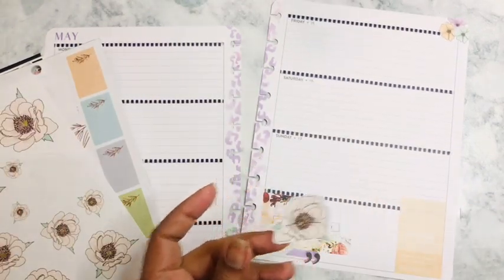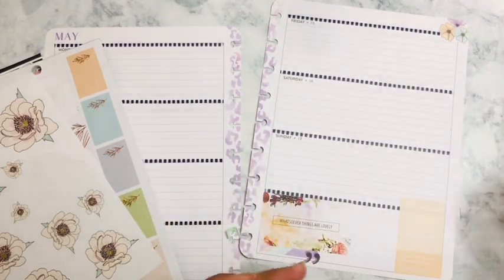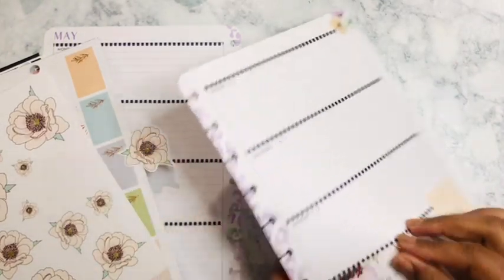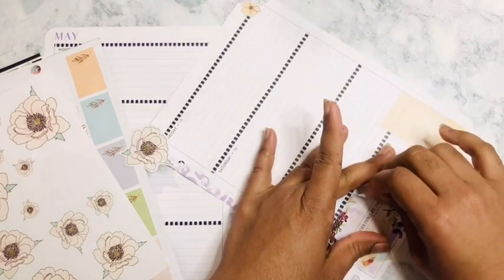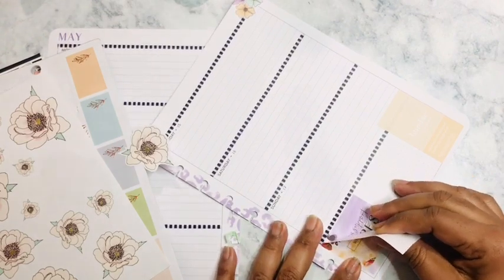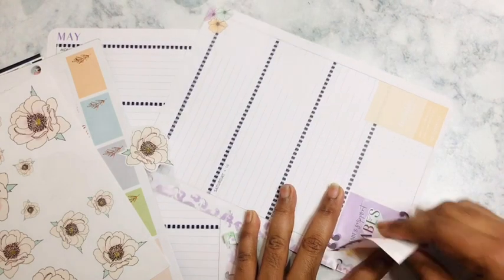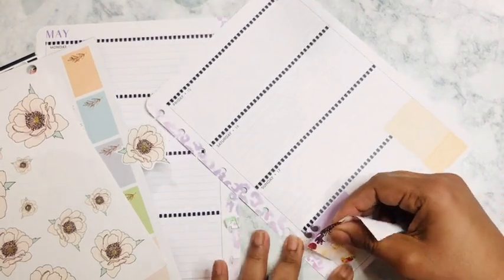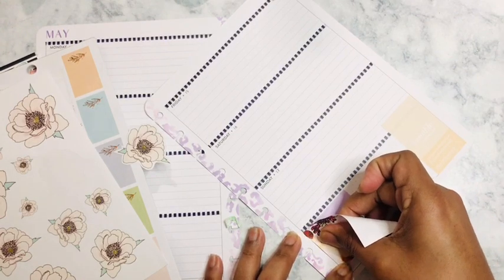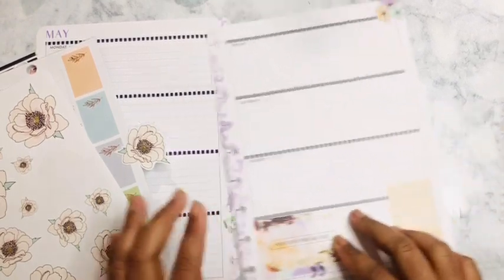Everything that is attached to me, I want to remain humble. I'm thinking I may cut these in half and put them down at the bottom. For some strange reason, either I laid this washi tape down crooked or my eyeballs really are going bad.